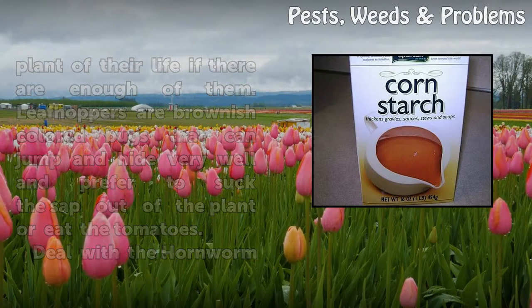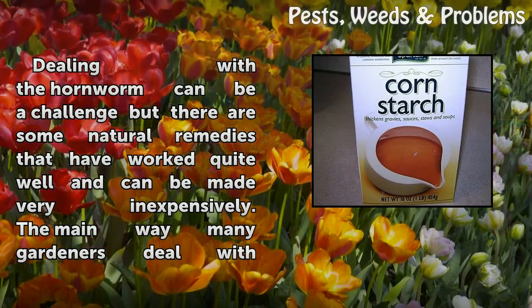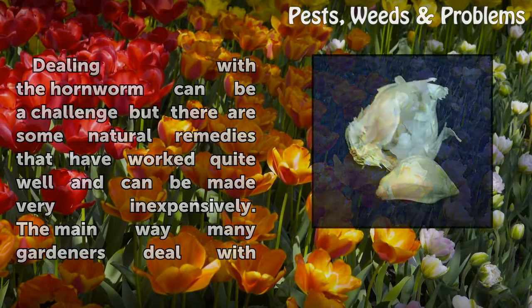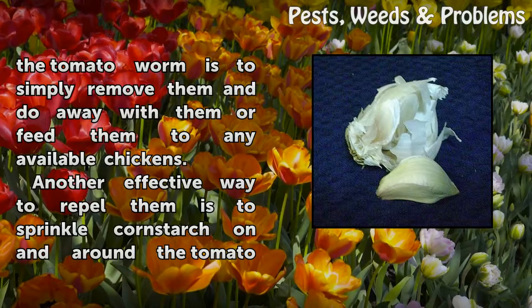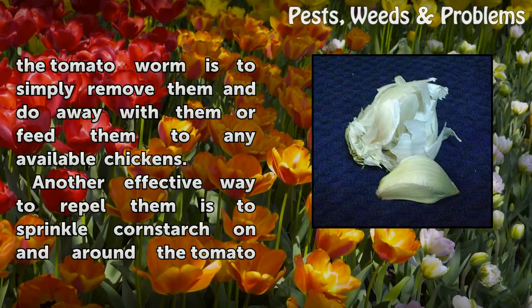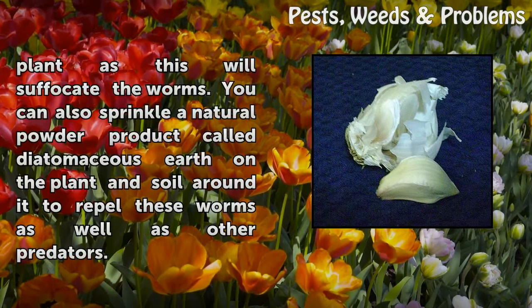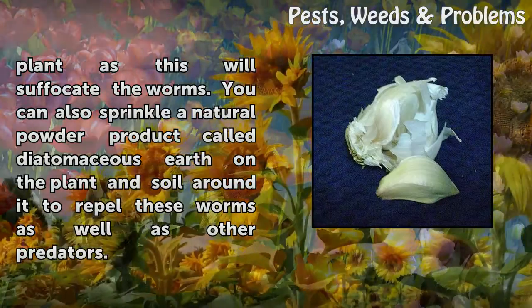Dealing with the hornworm can be a challenge, but there are some natural remedies that work quite well and can be made very inexpensively. The main way many gardeners deal with the tomato worm is to simply remove them and do away with them, or feed them to any available chickens. Another effective way to repel them is to sprinkle cornstarch on and around the tomato plant, as this will suffocate the worms.